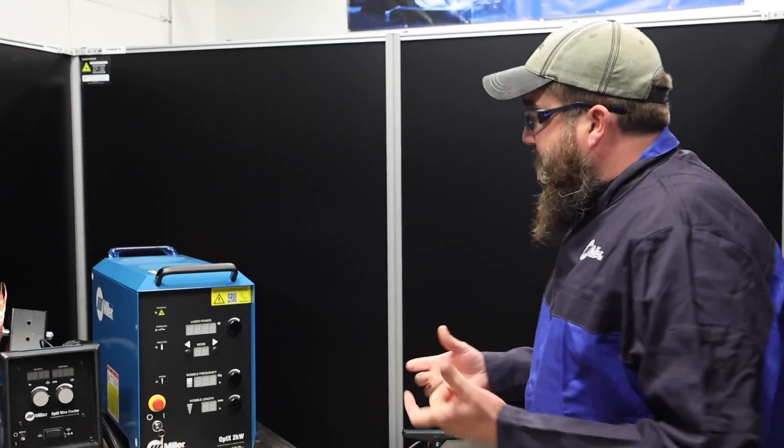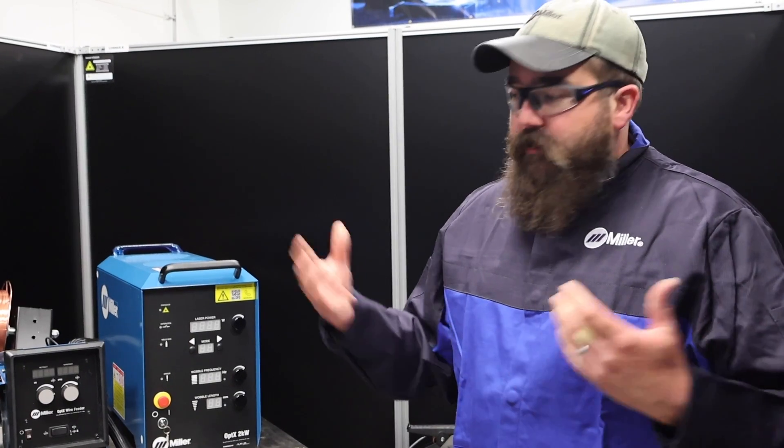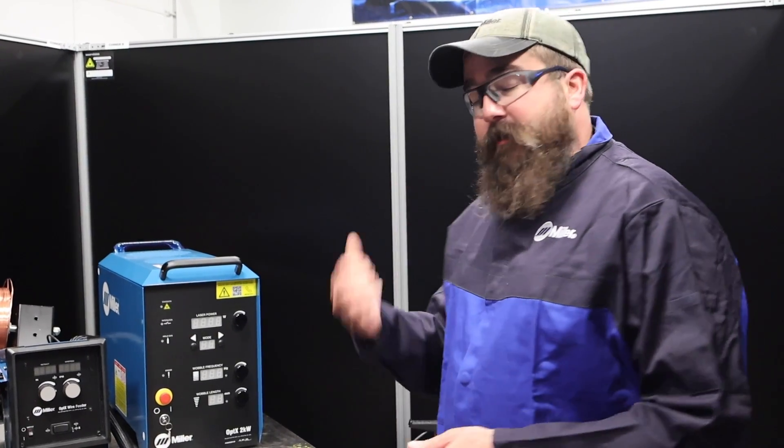It really works really well. A lot of questions we get is: would it work for me? Let us know where you're welding and we'll do our best. We can set up demos, bring stuff in, and take a look at your application. So let's get suited up here, get this thing running, and I'll show you guys how to weld with it.